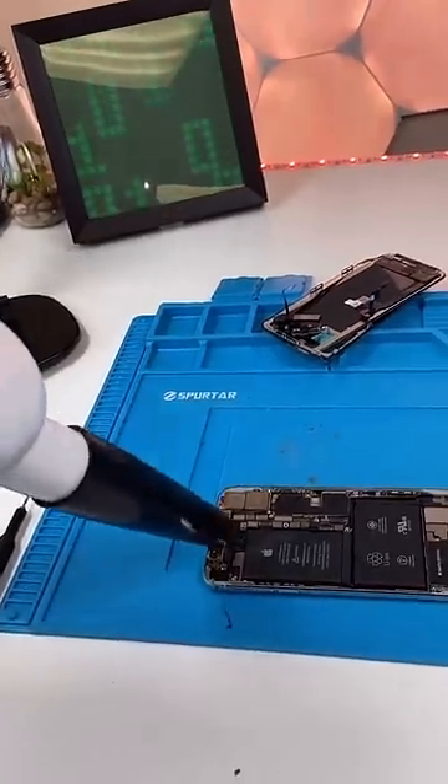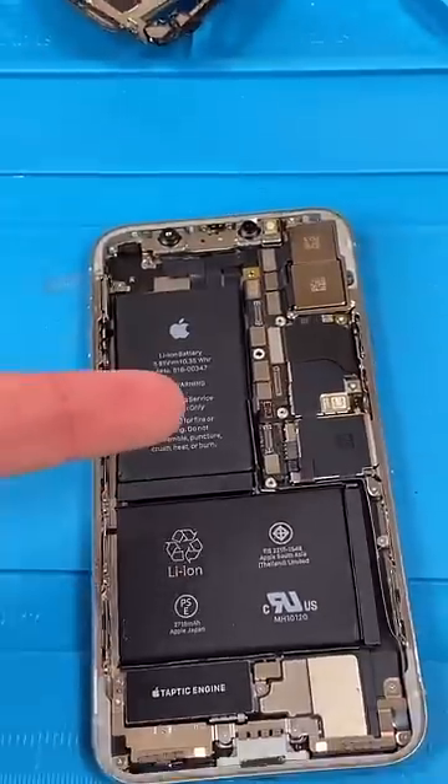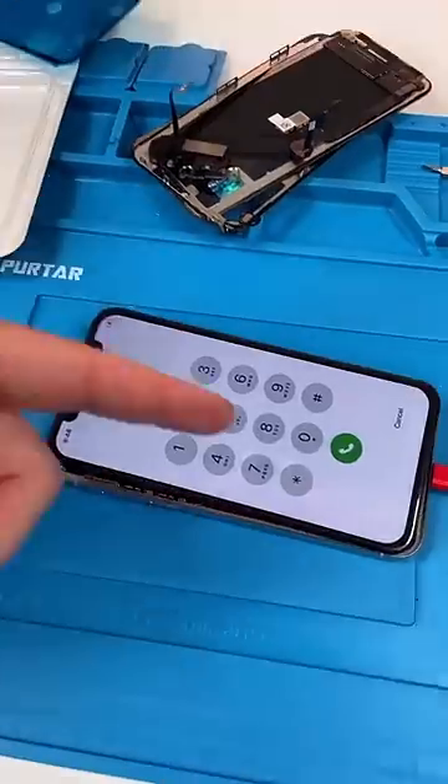We're gonna brush it down — now it's like nothing ever happened. Now we're gonna try out a new screen and see if it's still alive, and it is.